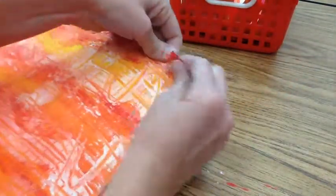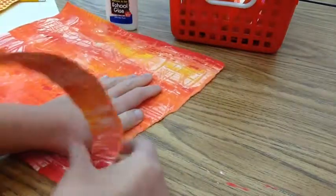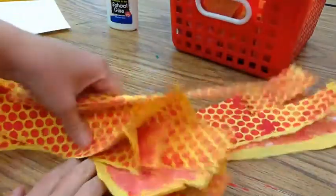Everyone at your table can work together to tear all the pieces of paper. Once all the pieces at your table have been torn, put them in the basket or the box. Then as a group you'll be able to use all the pieces together to complete your works of art.